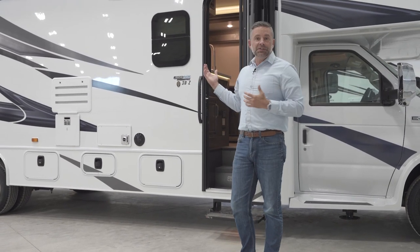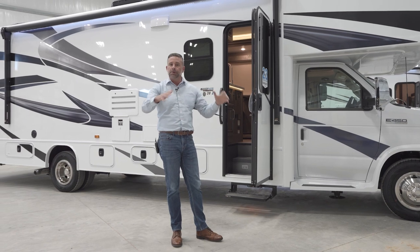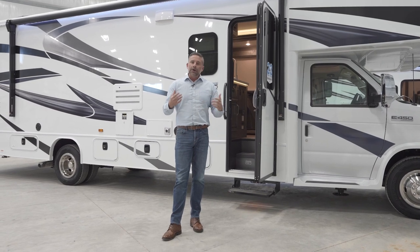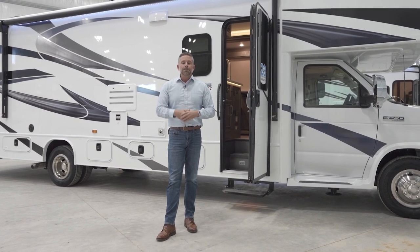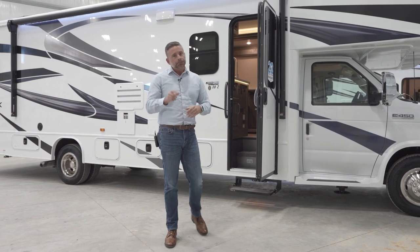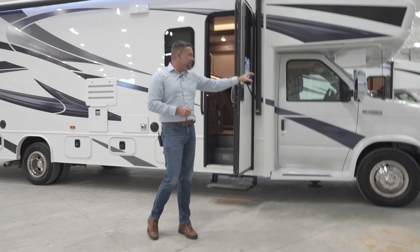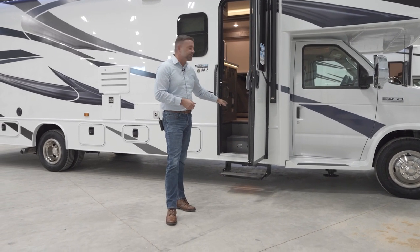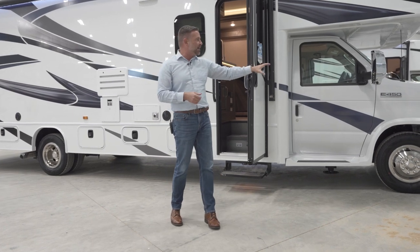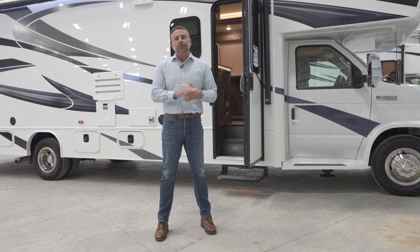On the outside, some things you can't see: this Greyhawk has a full one-piece fiberglass roof. It is crowned to allow water and snow to run off — fully walkable and very durable. You're not going to have to worry about replacing it in the future as you would a TPO roof. We also have a 195-watt solar panel with a dual controller. It monitors your chassis battery and also your house battery — you actually have two house batteries in the stairs. If your chassis battery is full, it'll close off that circuit and send all your power to those two batteries. A great feature on this motorhome.